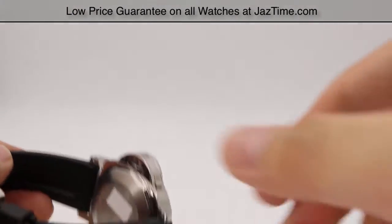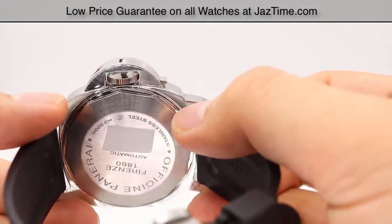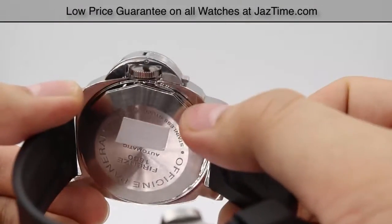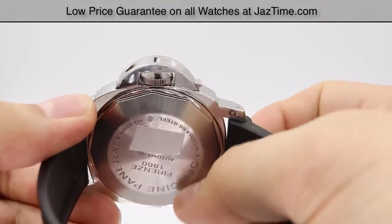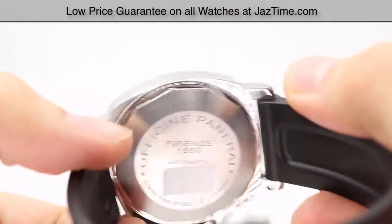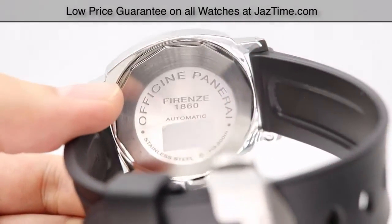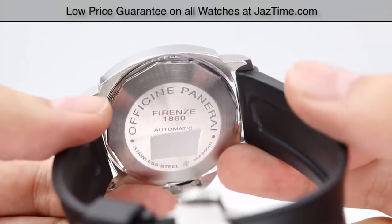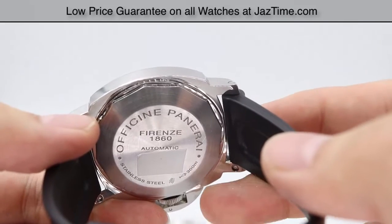So let's go ahead and move on to the movements. This is the case back for the Panerai GMT — it's a very simple case back with the serial number on the back of the case, the official Panerai name engraved along the side, and the water resistance stated at the bottom right with a little fish and 300M, meaning 300 meters or 1,000 feet of water resistance. Both watches are made out of industry standard 316L stainless steel.